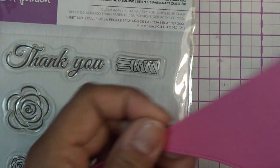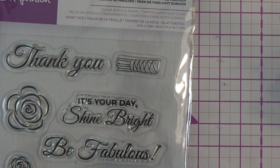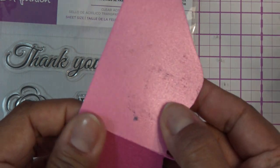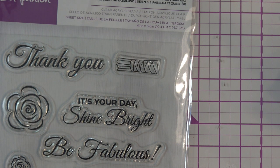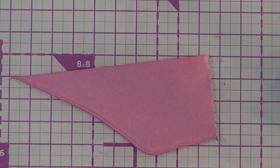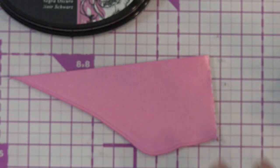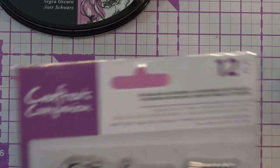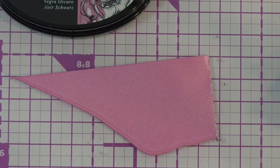I figured we should stamp, and I probably should use StazOn or something like that because I don't know how well this paper receives ink. I'm just going to take this little piece off. I'm going to use the alcohol proof dye ink that I always use to just finesse here, but I would use something that's going to dry kind of quickly and stick really well. Maybe 'Be Fabulous' — I'll just do that and then we're just going to cut it out and stick it to the dress. I'm just going to stamp on that pink.